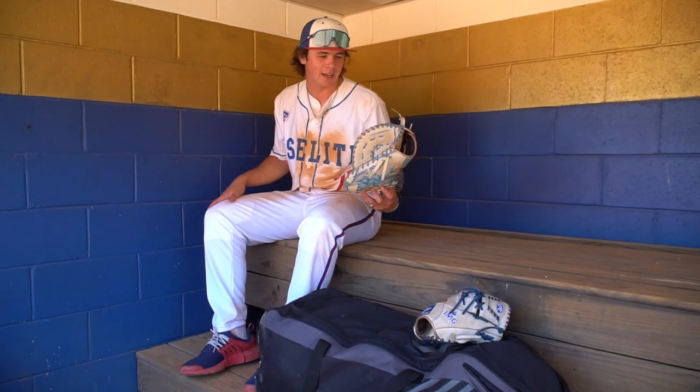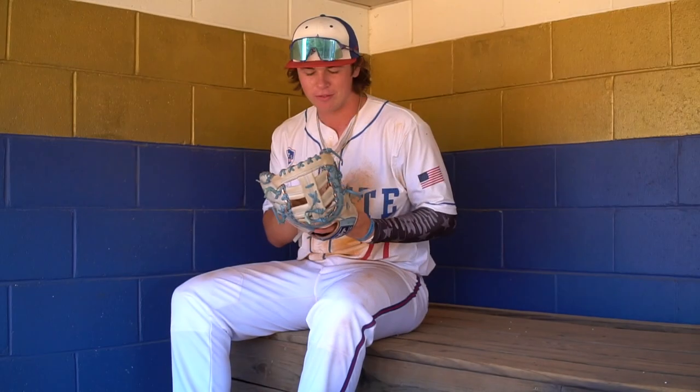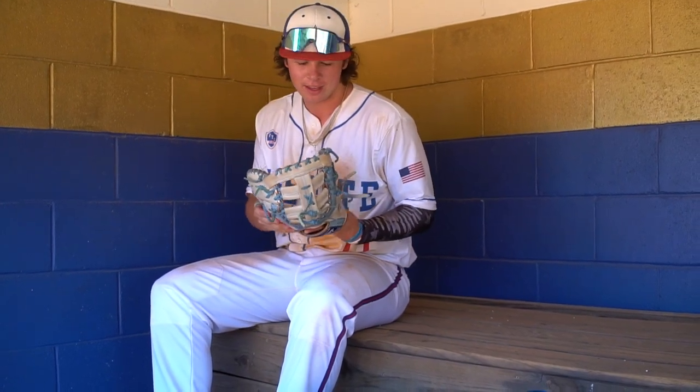First up, we got my first baseman's glove. I just got this one this year, actually, because my old one was getting a little pancake-y, a little floppy. I like the colors — they match my cleats and my bat. And I always get it rolling hard to hide. That's just one way I've always done it.